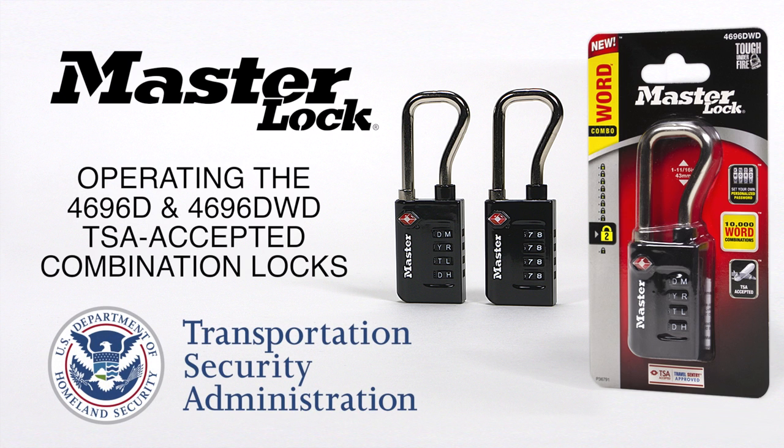Screeners from the Transportation Security Administration, or TSA, are trained to recognize the Travel Sentry red diamond logo on the MasterLock 4690-6D and 4690-6DWD TSA-accepted padlocks. Screeners use a secure system to open, inspect, and relock baggage or cases which are locked with a TSA-accepted padlock. This video will explain how to change the combination on these padlocks.